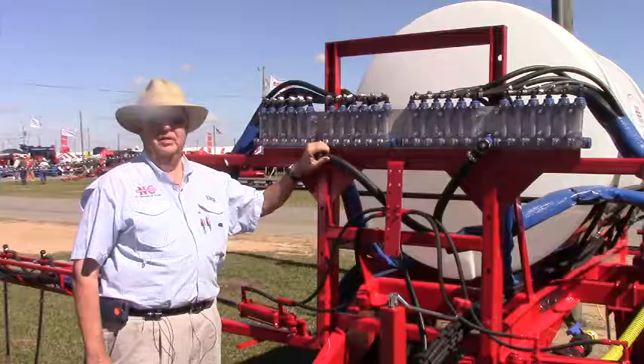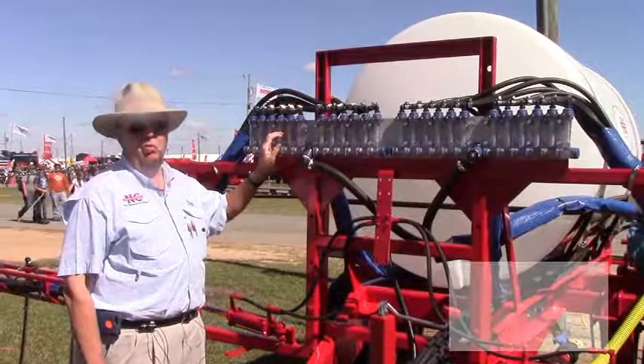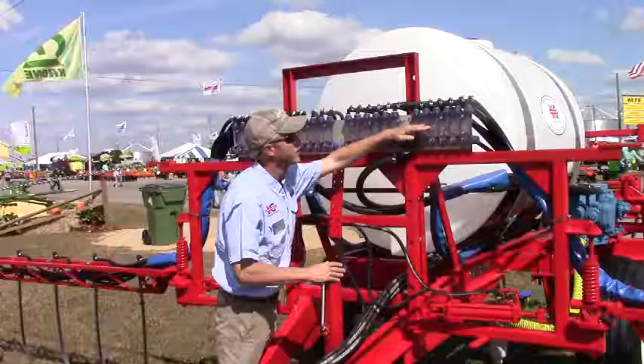One of the great new features with the Visiflow is the ability to check it while in the cab. We have two options — one's wired and one's wireless. It has its own built-in WiFi and gives you a monitor off of an iPad so you can see it working inside your cab. We often refer to it as a ball monitor or blockage monitor.